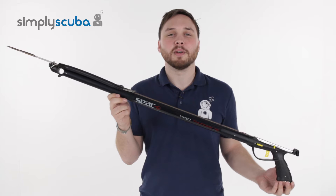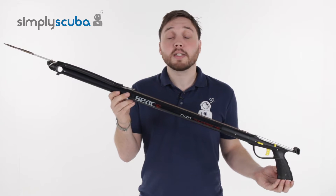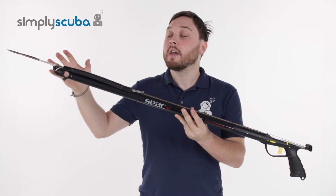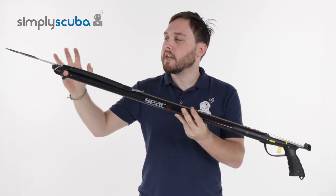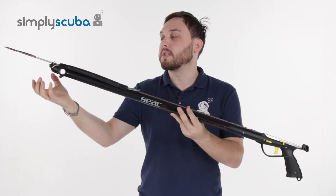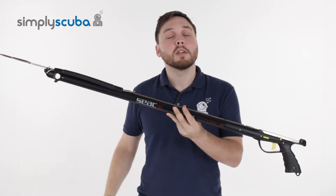Hi, welcome to Simply Scuba. Here's the SEAC Twin Thunder Spear Gun. This is a sling spear gun. The most interesting part all happens at the head — it has an adjustable head where you can have either straight slings or circular slings, and you can also double up on the slings as well. Let's take a closer look.